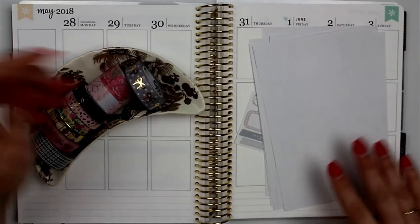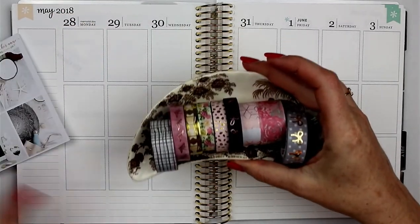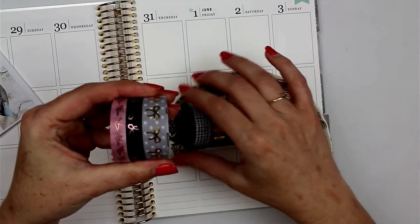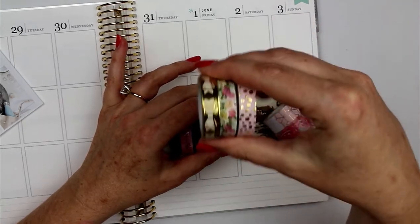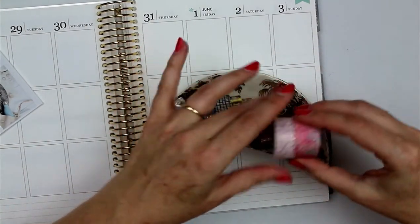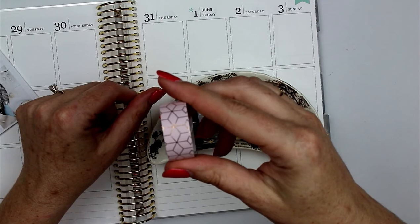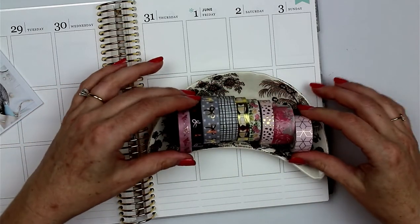I also brought out some washi to use — I don't know if I'll use all of it. These three are Simply Gilded, this one is Target Dollar Spot, these three are from a two-pack at Michaels, this one is from a washi box at Michaels — I think it's a Recollections box — and I don't remember where I got this last one, but I think Target Dollar Spot a couple months ago. Okay, on to the plan with me!